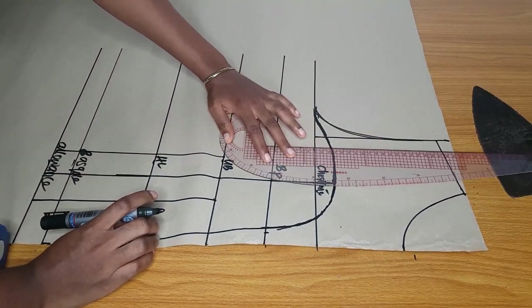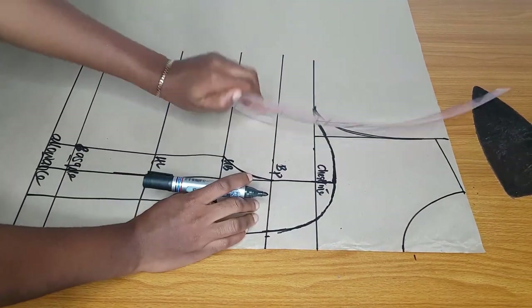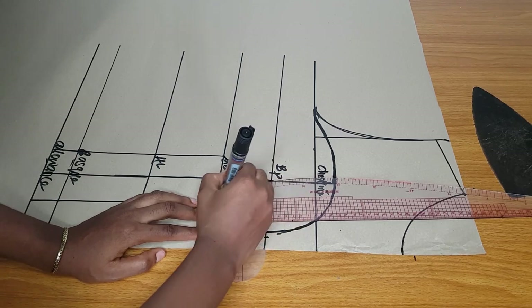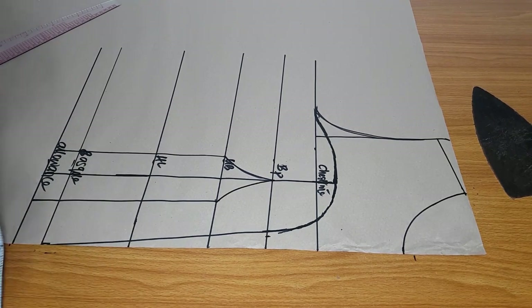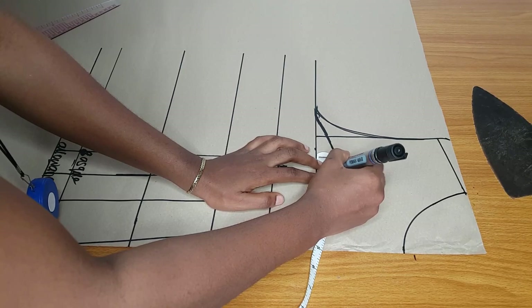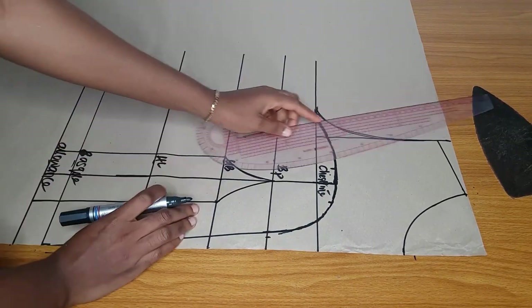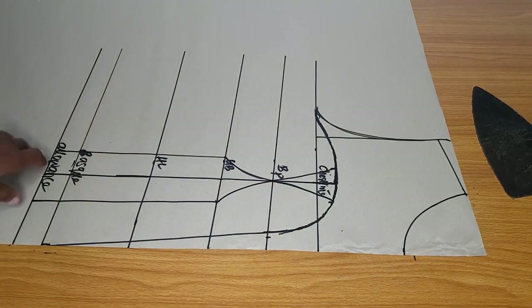I'll make a curve from the underbust to the bust point, and then complete the other curve as well. Draft out your yoke before drafting your corset, bra cup, and the rest. At the chest line area where I extended by one and a half inch, I will subtract one inch on each side of the dart line. From the bust point I will connect it to that one inch — so I have done my upper bust tightening and my underbust tightening.